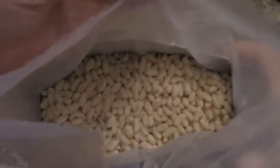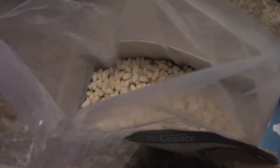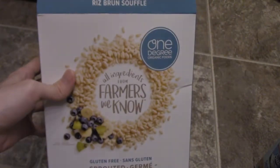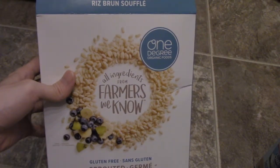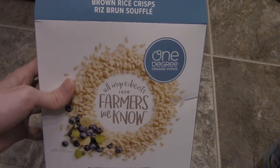Let's open this up. That's what it looks like — it's just rice crispies. It's not sweet whatsoever; it just tastes like regular rice crispies guys.